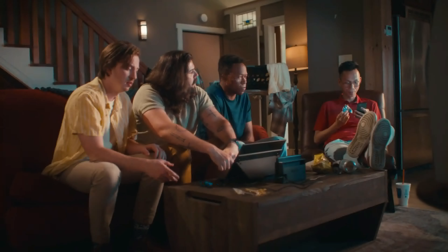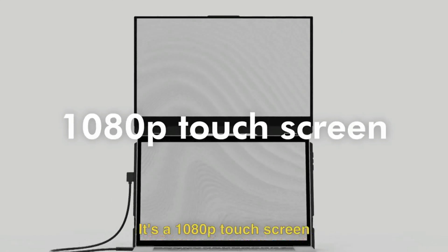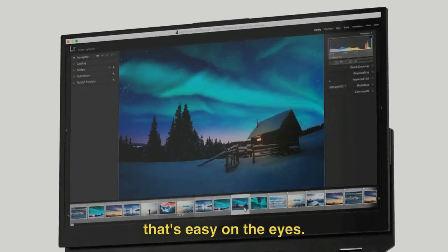So you just open it up and plug it in. One cable. That's it. The Float's stacked orientation is more ergonomic than traditional side-mounted monitors — easier to use and takes up less space. It's a 1080p touch screen with a matte finish that's easy on the eyes.